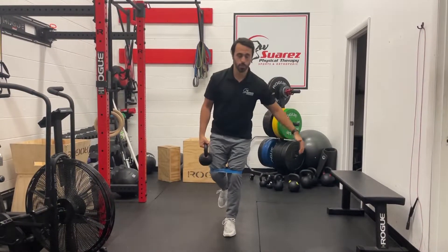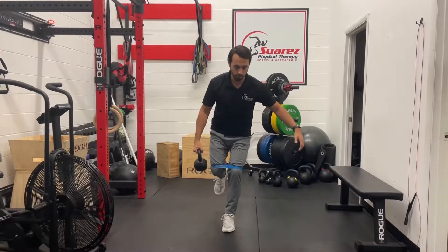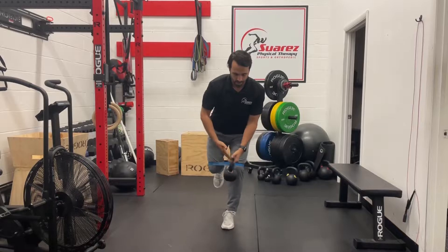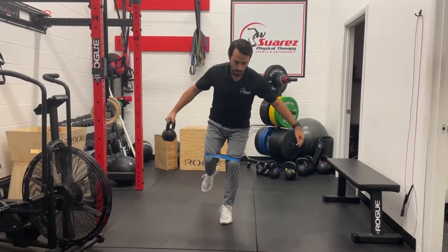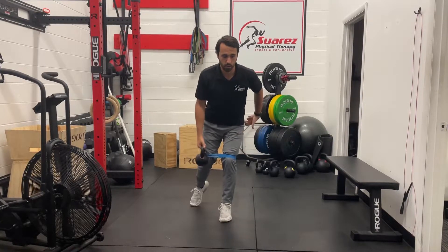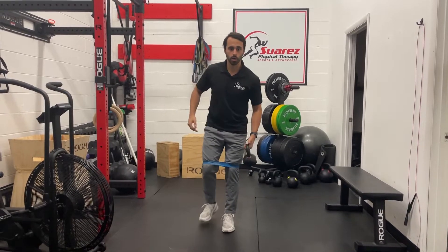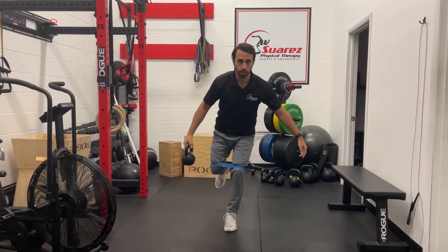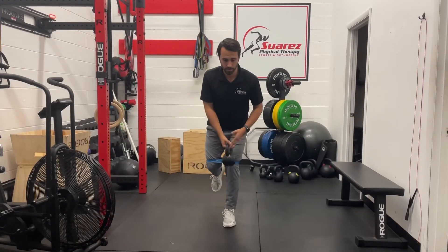Then you're going to go ahead and take the kettlebell — or dumbbell — from here and try to reach out to the side without falling over, then pass it off. Nice slow control as you're holding tension on both of those movements. You should feel that glute on the outside working, you should feel that quad, and you should feel the glute on the other side working as you hold this position. Nice slow control so we're not falling all over the place.